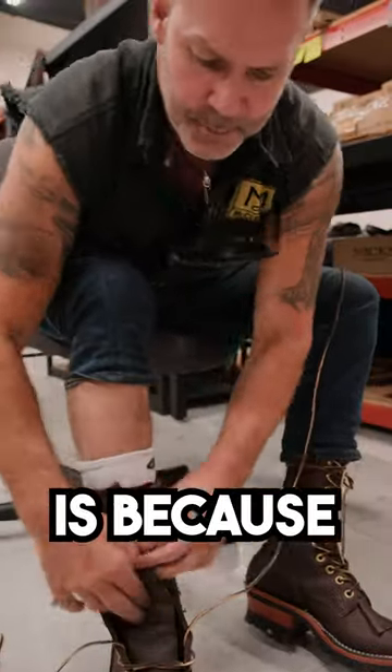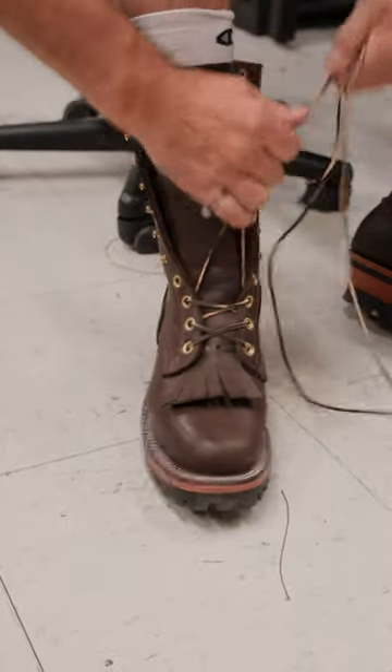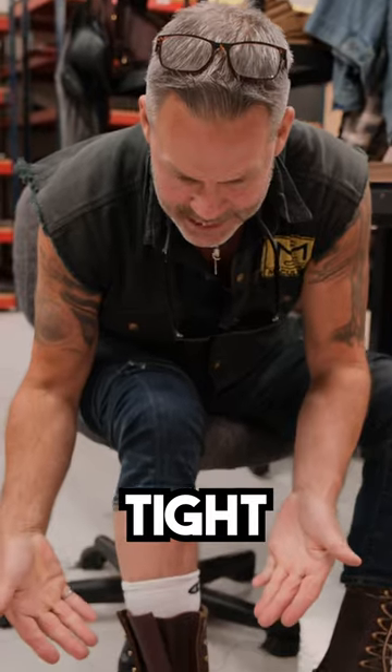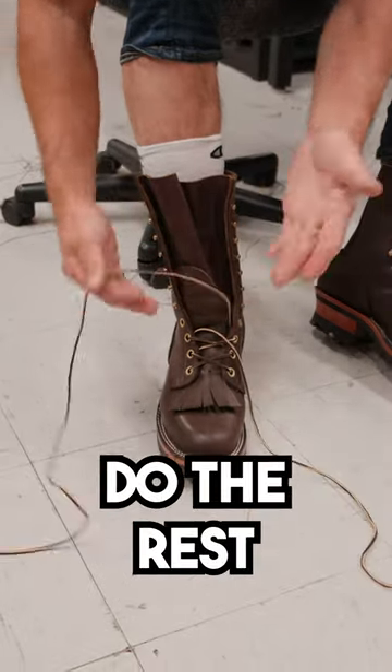The reason this is good is because when you go to tighten your boots up, look what happens. You can let go of the laces and they stay tight, whereas the other way, they're constantly falling apart and you can't do the rest of your business.